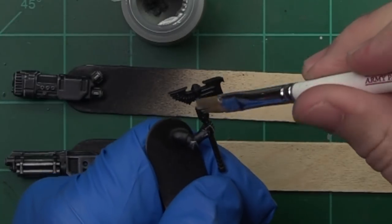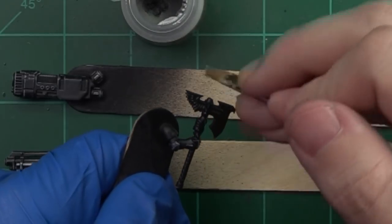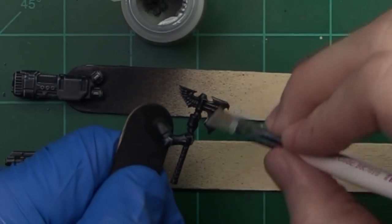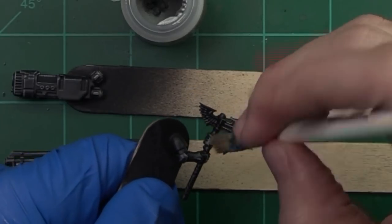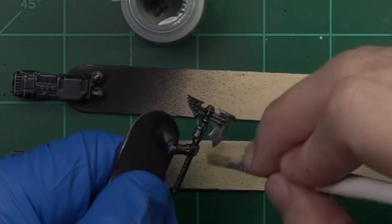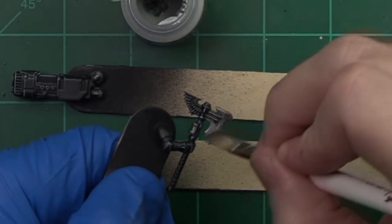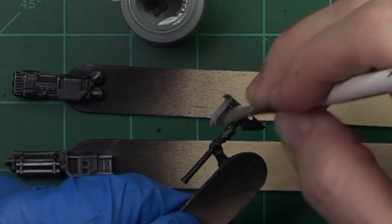With the assault cannon now finished, we're going to come in and do the same techniques on our power axe, focusing on the top of the axe and not the bindings. Now this is not the cleanest and nicest way that you can get a weapon finished, but it's a good way to get some nice grungy dirty-looking metallic effects quickly — which is a lot faster than hand painting those.